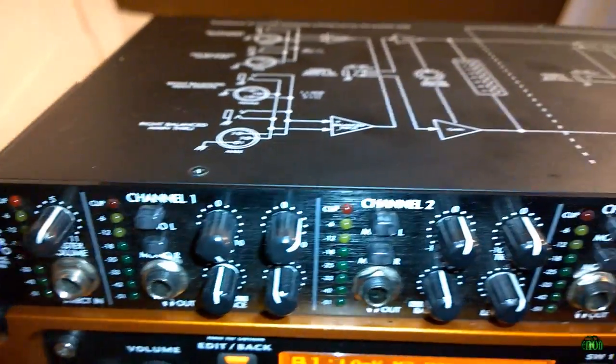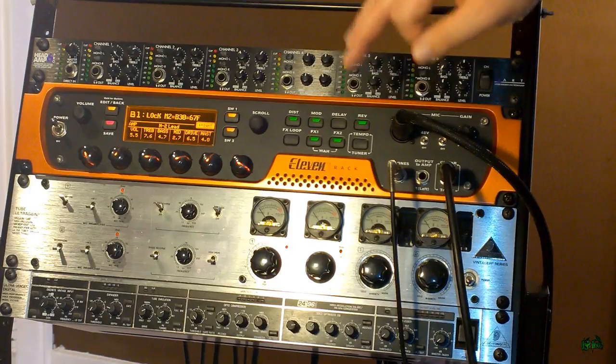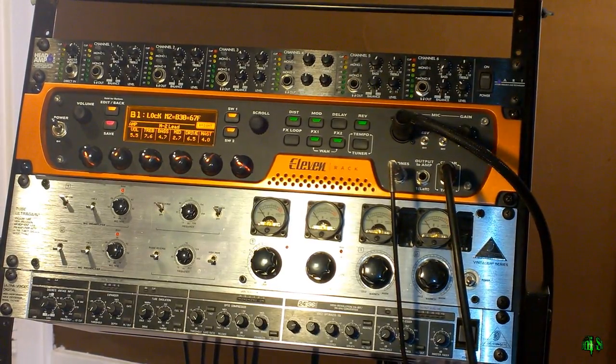So there you go — that's the pass-through feature of the Head Amp 6 Pro by ART. I'm really, really pleased with this headphone amplifier and highly suggest it if you're in the market.